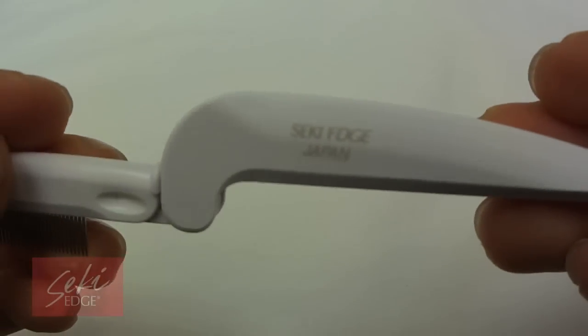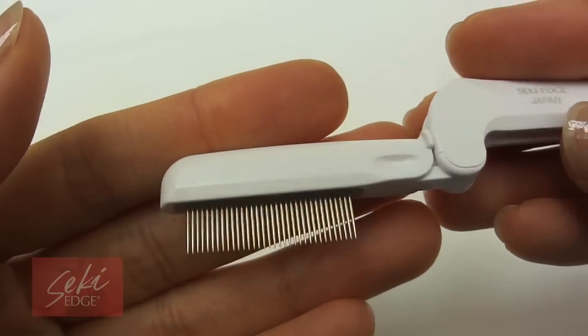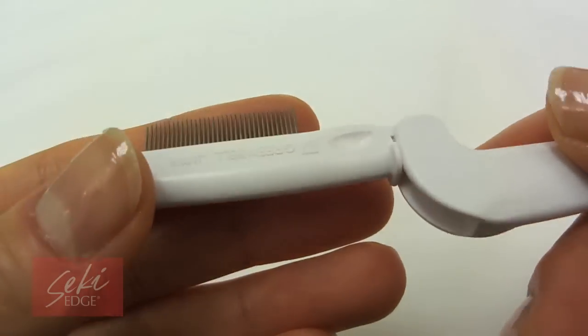Don't like how mascara can leave your eyelashes looking clumpy? Introducing an innovative way to easily reach, separate, and extend your lashes naturally.